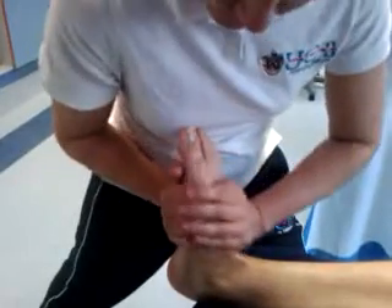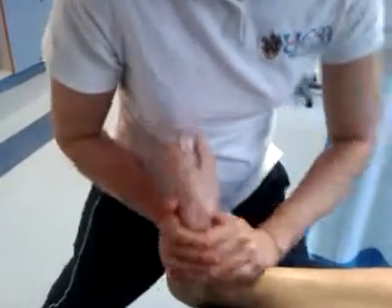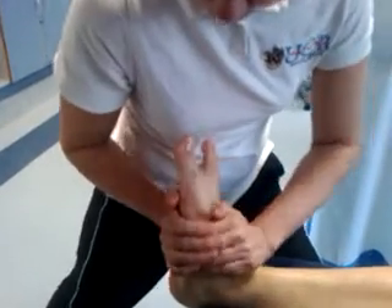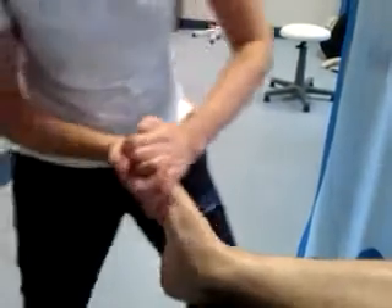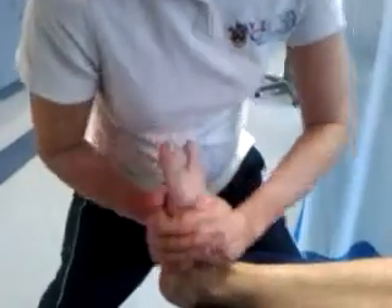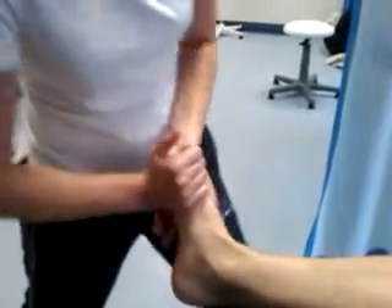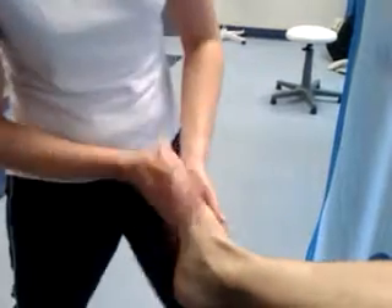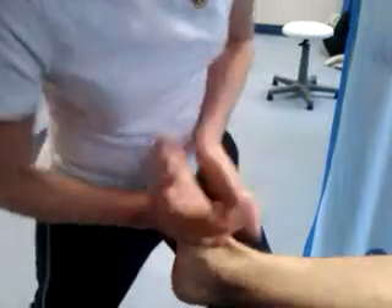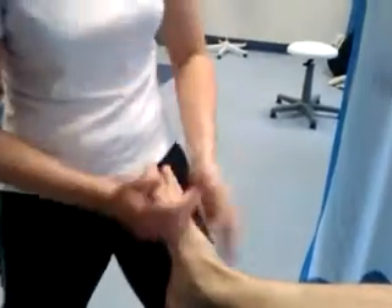We're going to push in and stretch down into dorsiflexion, then pull back into plantar flexion. Push in, slide down, pull back. Your body weight is pushing forward, sliding down, and then pulling back into plantar flexion — dorsiflexion, plantar flexion. We can just carve into the instep, rocking and rolling, using the side of our hand and rolling through towards our hypothenar eminence.